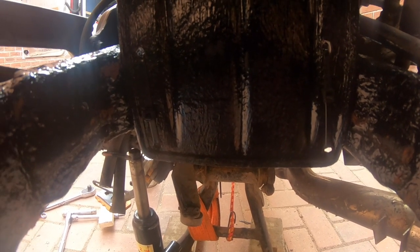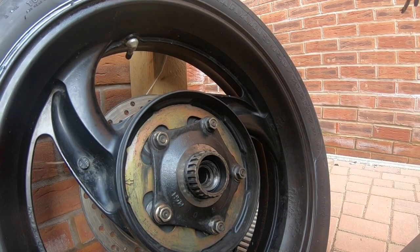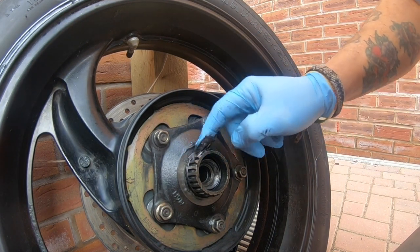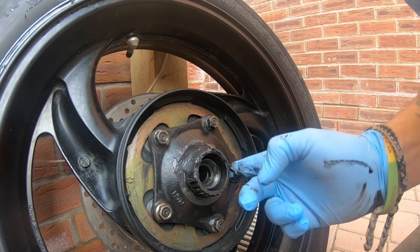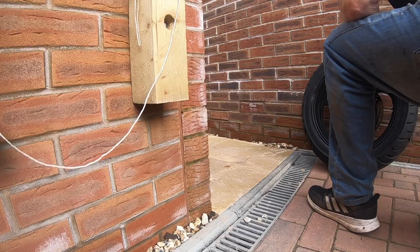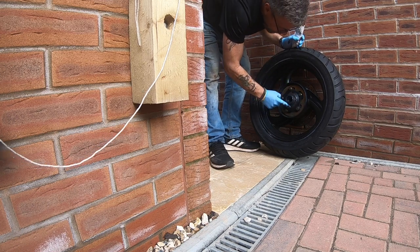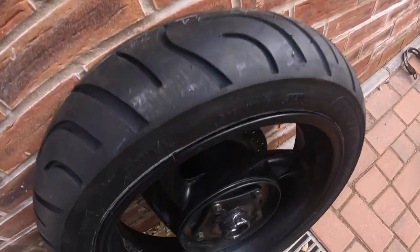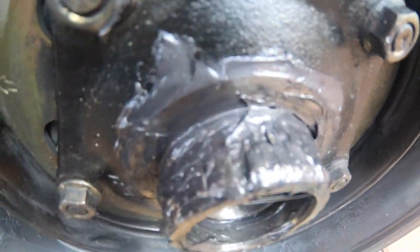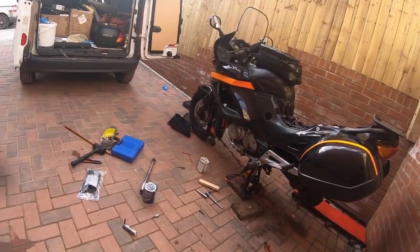All right then guys, so it's time to lube up them splines. Just be generous apparently. I'll clean them all first. I don't suppose you can have too much. Just don't get any on your new tyre. Nice liberal coating of grease all the way around, making sure you can't see any of the splines. I don't know if it's right but I'm working on the assumption that it's better to have too much than not enough.